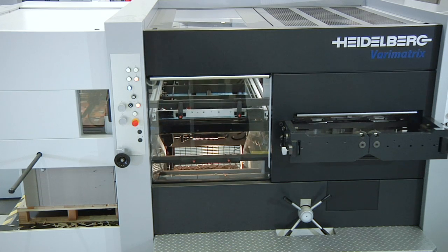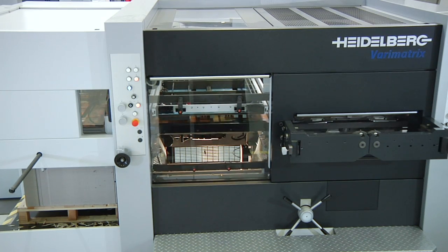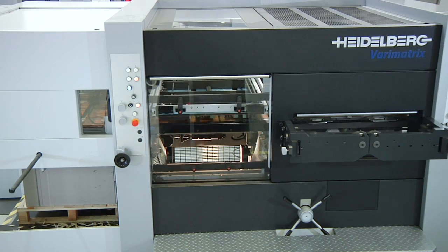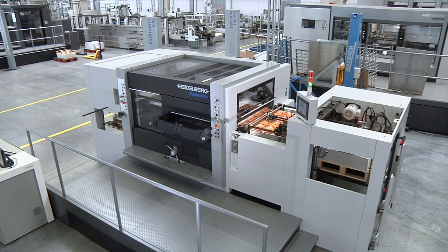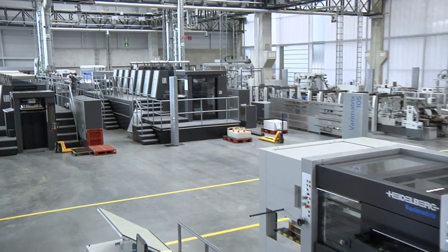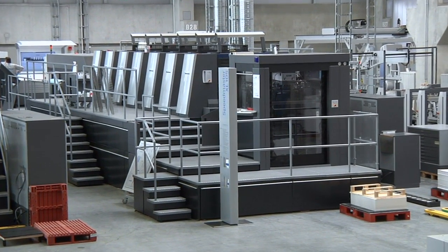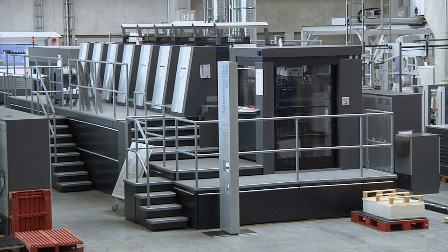Centerline assures precise tool alignment, thereby contributing to fast cutting tool make-readies. VeriMatrix die cutters show their full potential when integrated into a perfectly harmonized workflow of machines and processes. With a format size of 750 by 1050 millimeters, the VeriMatrix 105 series is perfect for combination with Heidelberg's Speedmaster XL 105.